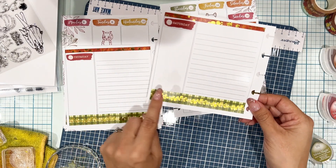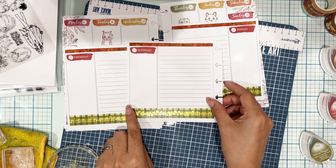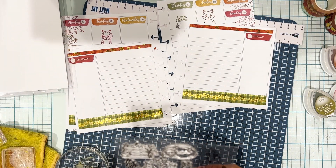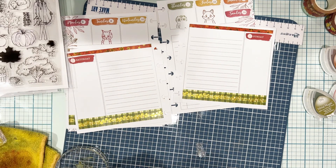Perfect. As you can see there, no ghosting and no show-through on the other side of the paper — isn't that fantastic? So if you're looking for a planner ink, VersaMagic chalk ink is definitely the one. Tested and tried.